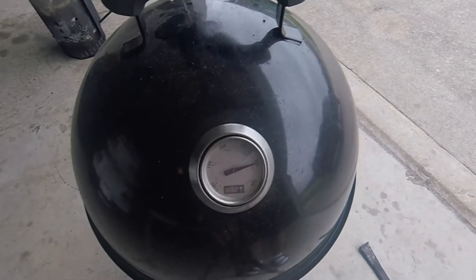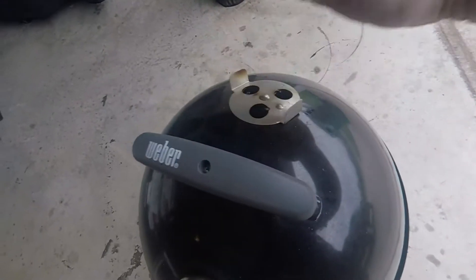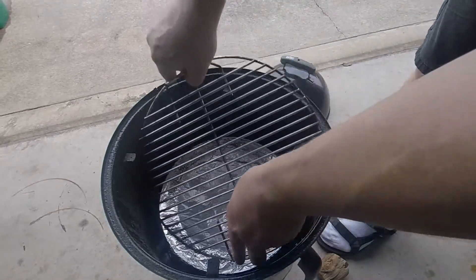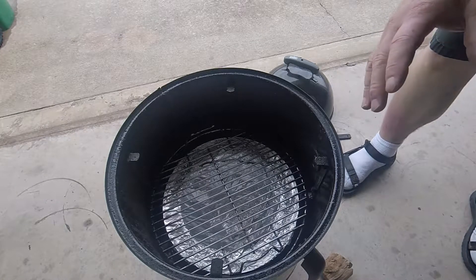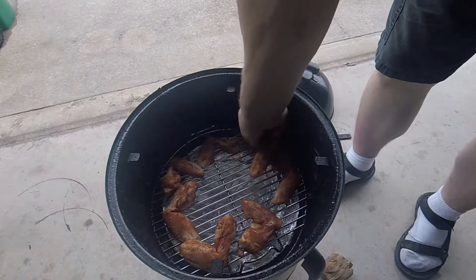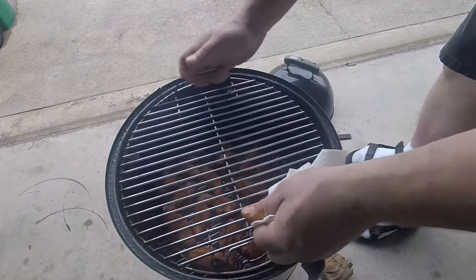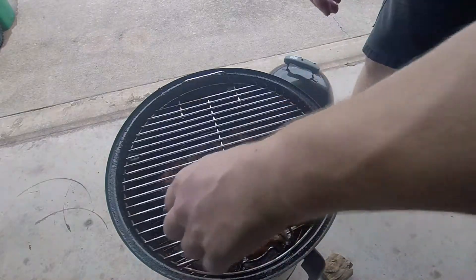Looks like we have hit the 300 degree mark. You can feel that heat coming out — it's the exhaust and it's hot. That's exactly how we want it. Remember, no water in the water pan. Here's the bottom rack, and we're going to put the chili lime, or lime chili, on the bottom. Next we're going to put the habanero chipotle on top.